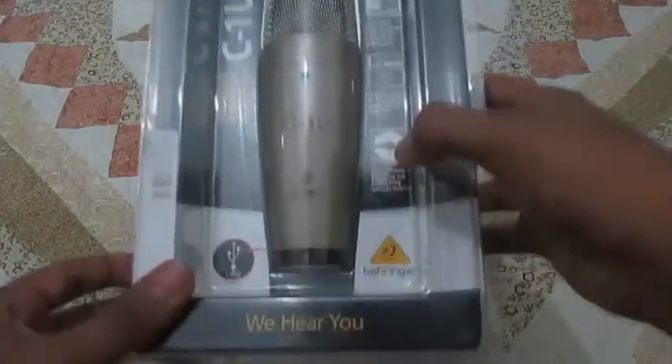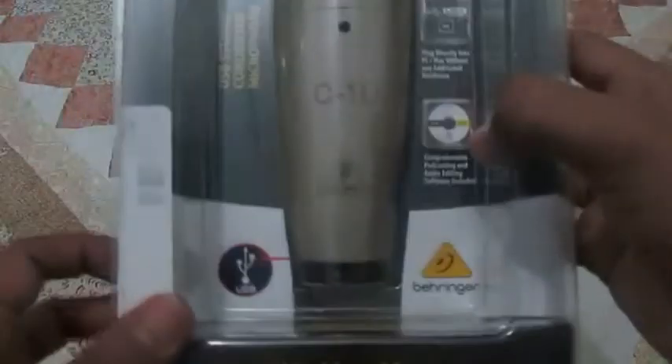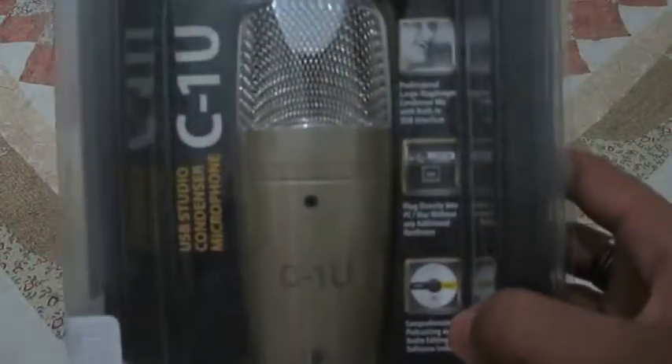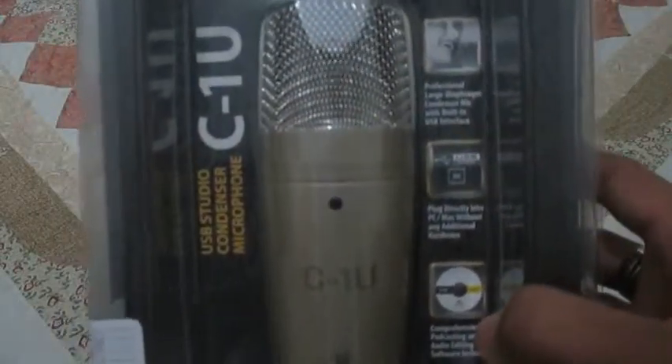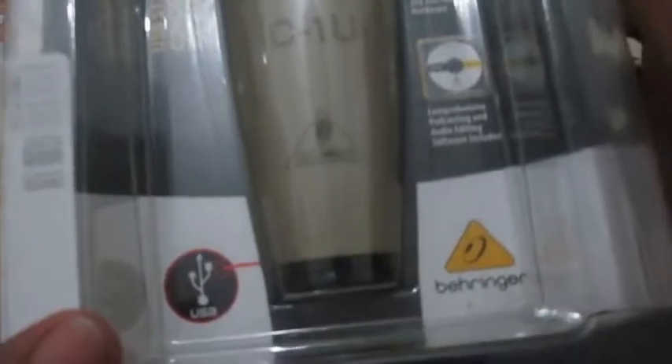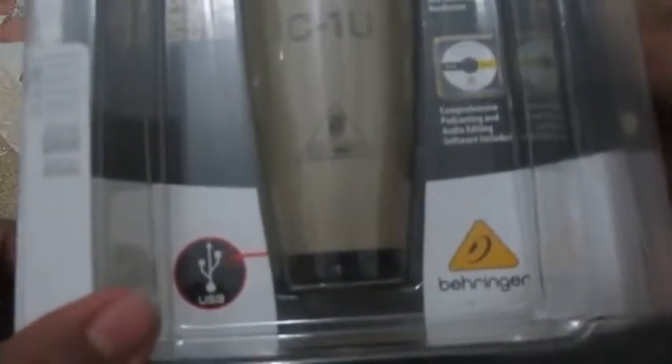It says 'We Hear You.' It's funny because it's an English product I bought off a Spanish online buying site — the equivalent to eBay here. It says: Professional Large Diaphragm Condenser Mic Built-in with USB Interface. Plug in directly to PC or Mac without any additional software or hardware. Comprehensive Podcasting and Audio Editing Software Included. We can see the Audacity logo right there, Crystal, Golden Ear, Juice, Podify — or Podnova, I'm not really sure what that is.